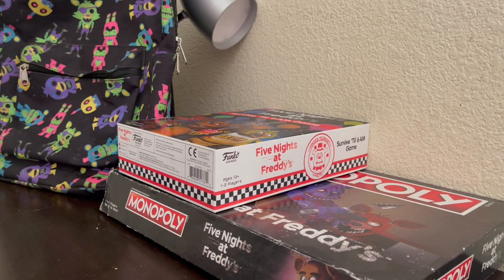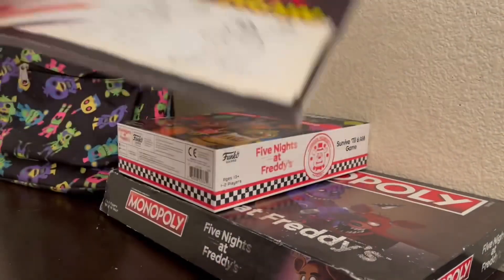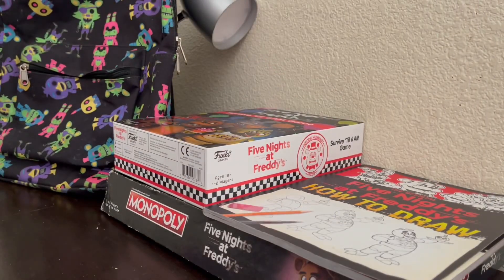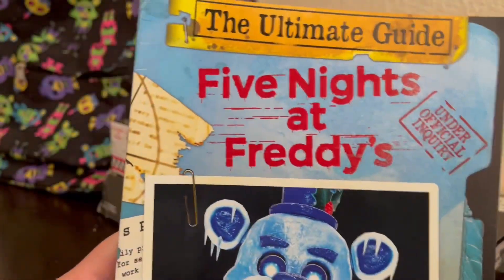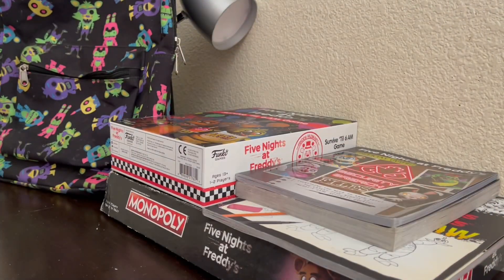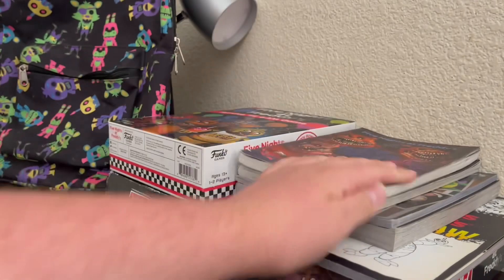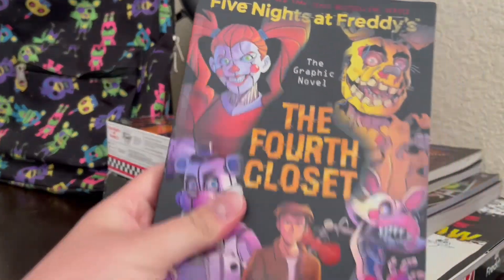Time for a gigantic stack of Five Nights at Freddy's books. First off, we got the official Five Nights at Freddy's How to Draw book, then the Ultimate Guide. I have the Security Breach guide for some reason — probably gonna sell it because Security Breach is not a good game. Then the Silver Eyes graphic novel, the Twisted One graphic novel, and the Fourth Closet graphic novel.